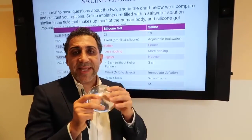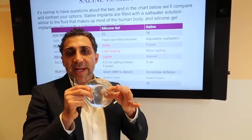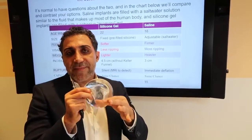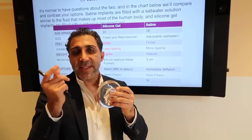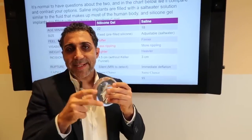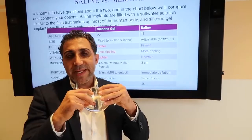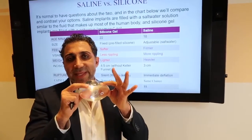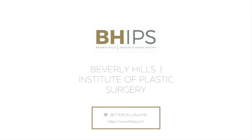They're the gummy bear. If they should rupture, it stays within the capsule — that's why they call them the gummy bear. If you've ever had a gummy bear candy and you take a bite out of it, the gel doesn't pour all over you; it stays within the candy. That's how they got the name gummy bear implants. If they do open up, it still stays within the shell.